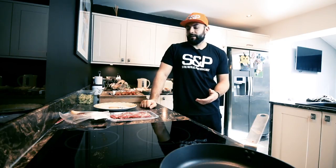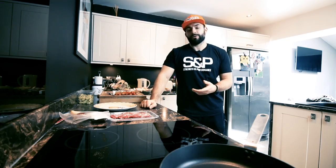Hey guys, Coach Carl again down at S&P Kitchen. I'm just going to give you a meal here that's nice and easy to cook within five minutes and it comes under five pounds.